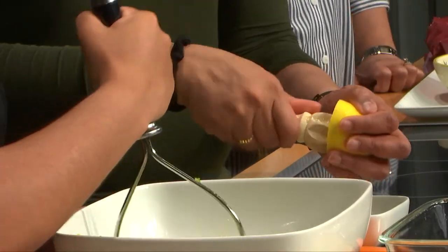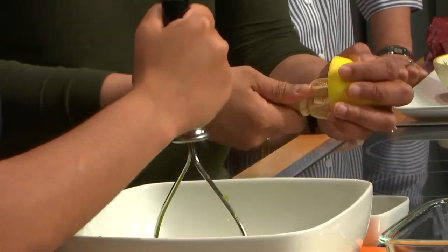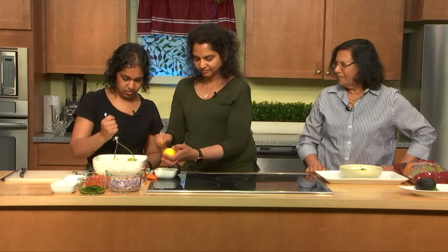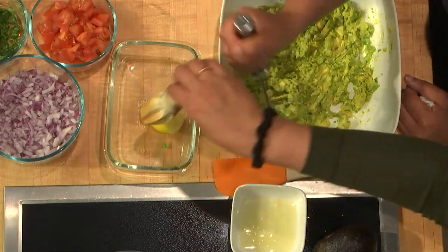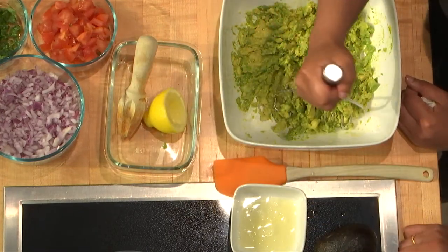Most people are afraid to eat avocados because they think it's very fattening. But really speaking, you'd rather eat the avocado than having the avocado oil. It's less processed and it's got your omega-3, which is good for brain health. And all those vitamins — do you want to run through the vitamins that avocados have?